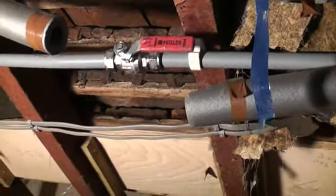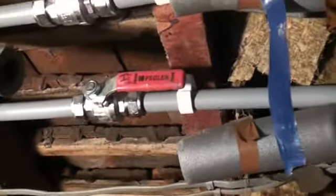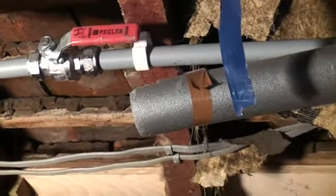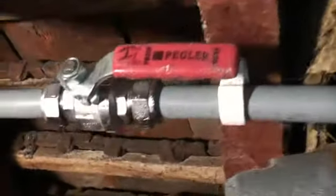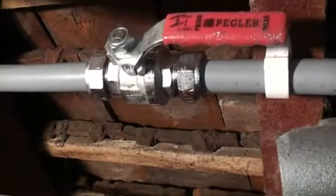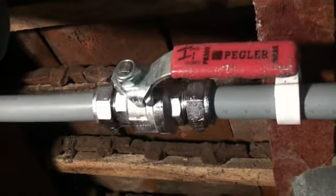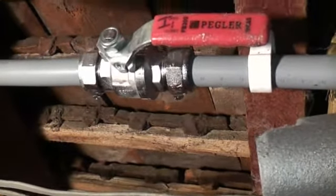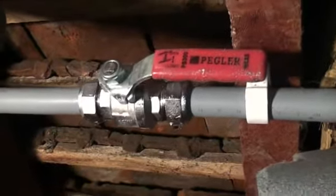Oh dear, oh dear. What do we have here? That's right, this is why you should get professionals to install your plumbing for you. Because for some reason people think they can do plumbing but they seem unable to check things like test for leaks, and then this is the result.